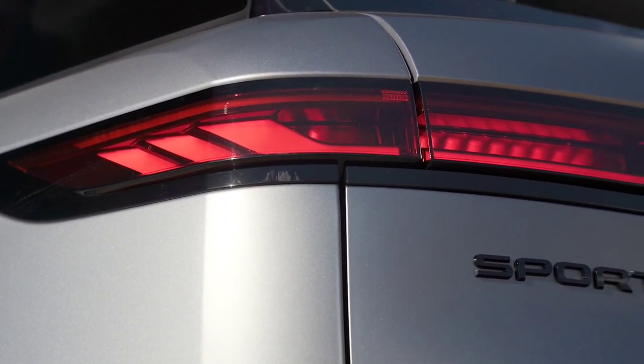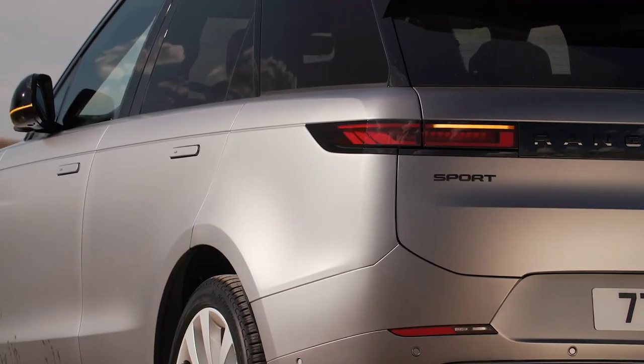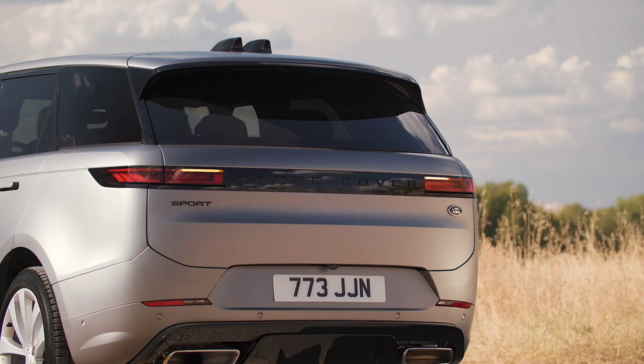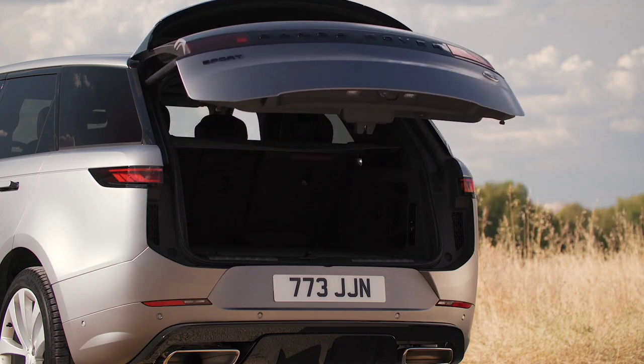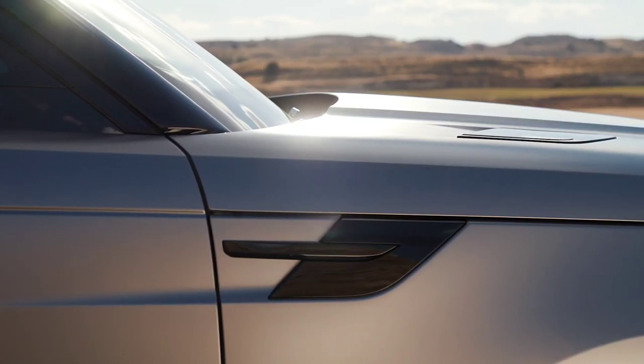Adaptive Dynamics is fitted to every new Range Rover Sport, with twin-valve mono-tube dampers continually managing your connection to the road. A new Dynamic Mode delivers a more assertive driving character by focusing engine, gear shift, steering, and suspension response.